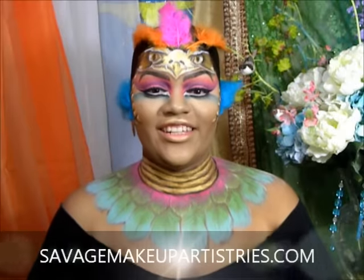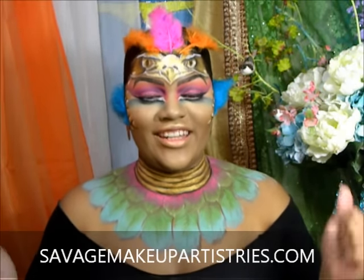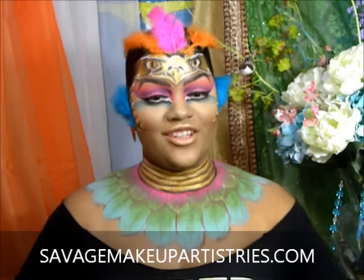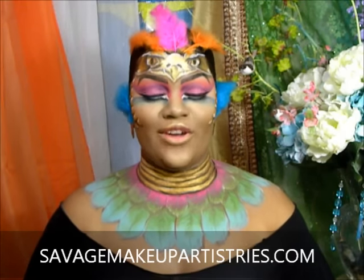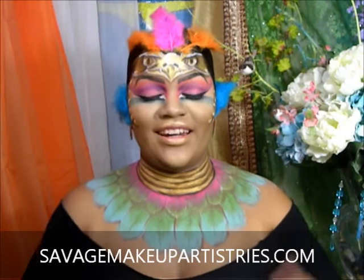Hello guys, good evening. It is Shanique Savage of Savage Makeup Artists, and welcome back to my channel. Tonight I'm super excited because this is my entry video for the NYX Face Awards competition.